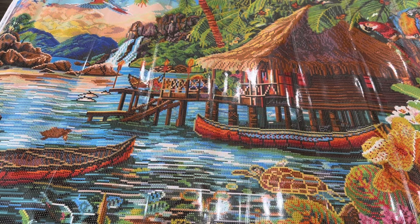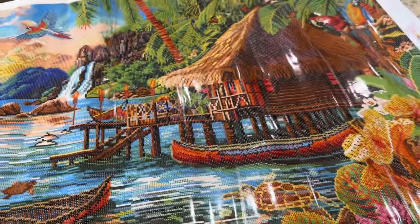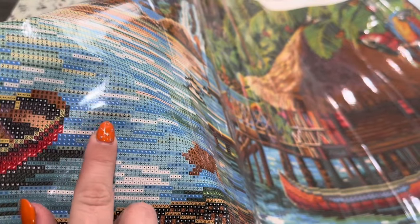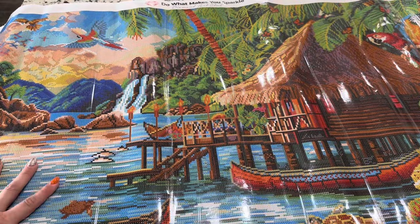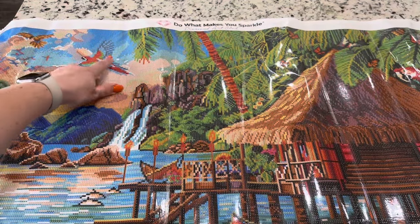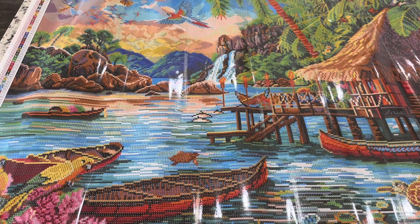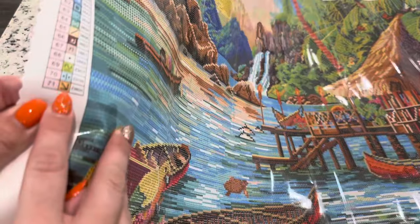Your symbol that looks like a face — I'll be completely honest it looks like a face to me — that is this blue one. You're going to find it all throughout the water, which is going to be so beautiful with that extra shimmer. You're also going to have it in the waterfall and up here in the sky in this lighter blue area — all of that fairy dust drill.